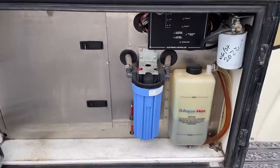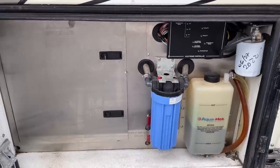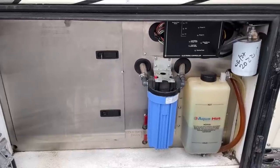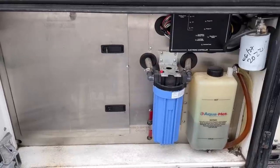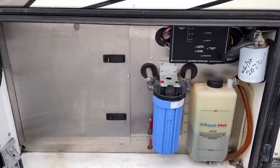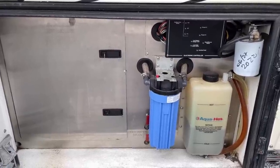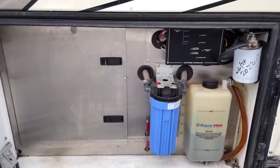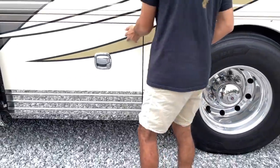This compartment houses our Aqua Hot system. This coach has an unlimited hot water system — it's diesel-fired. The Aqua Hot collects heat from your engine and burns diesel fuel, and it also has two electric elements that heat the coolant. You can get furnace heat just from electric power, as well as hot water. If you drive down the road, it will collect engine heat and give you hot water and furnace heat. This system means you don't burn any propane — you use the same diesel fuel tank as the generator and engine.